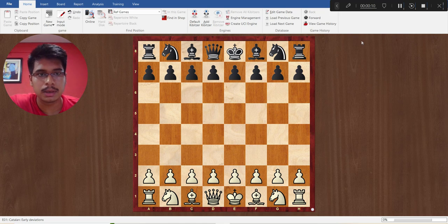White is Iranian player Idani Pohya and black is Roshah Maximiliano from Nicaragua.